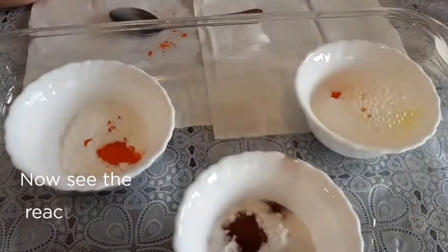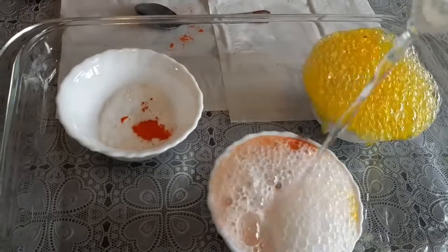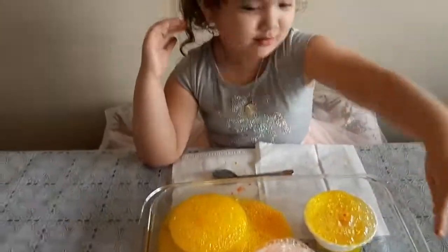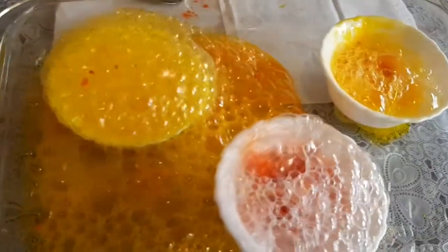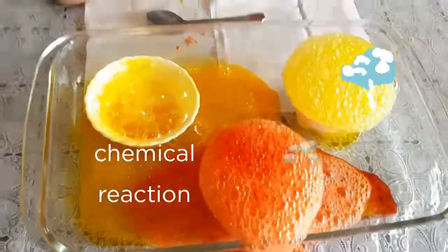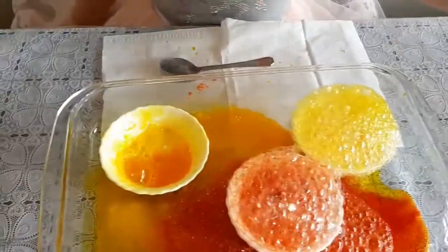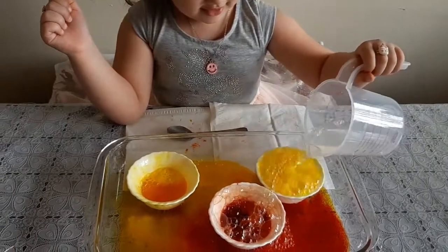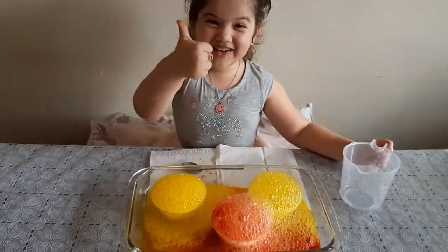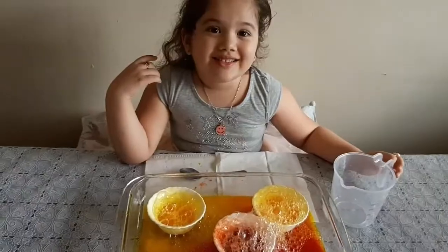Wow, more! More, more, more! Orange color, orange color — more here or here, and there more! No — orange color, more, more! Wow, so nice guys! Look, look at the bubbles!